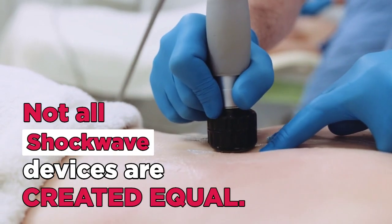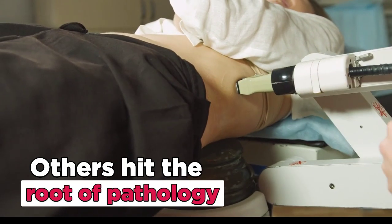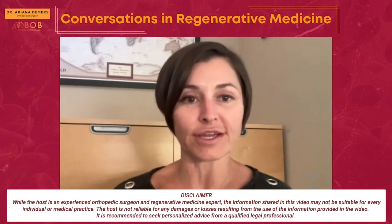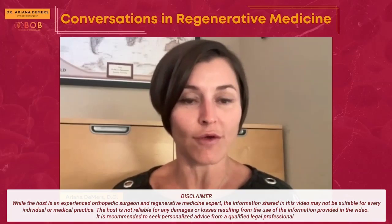Not all shockwave devices are created equal — some only treat the surface, others hit the root of pathology. There are two major types: radio shockwave and focused shockwave, and you want to pair those two together for the best outcomes. So which one delivers the best outcomes, and what is the best shockwave device of choice?